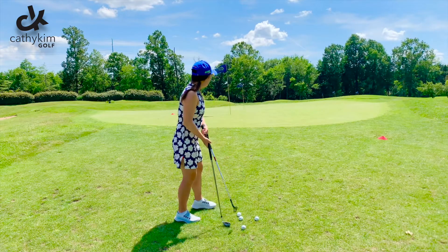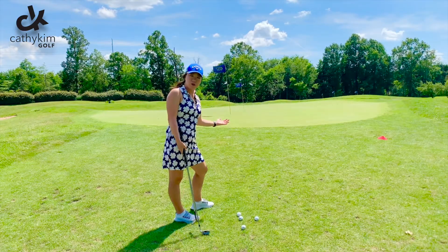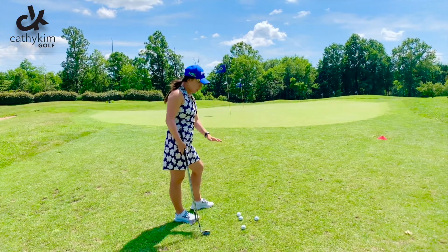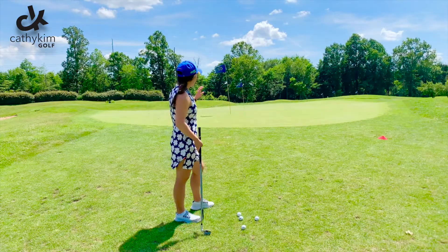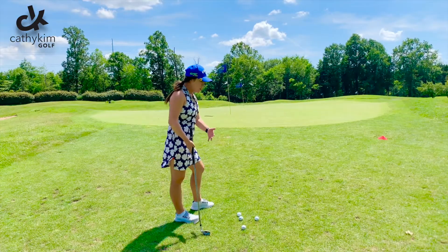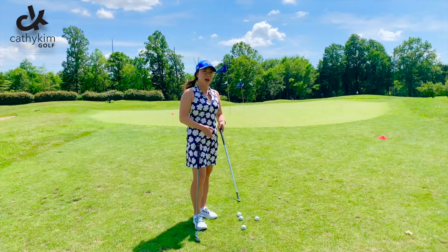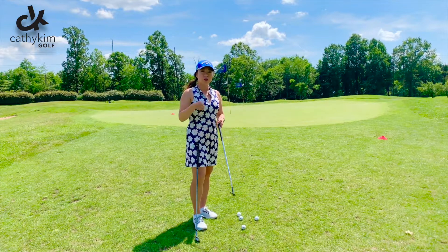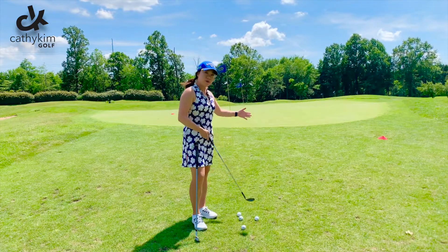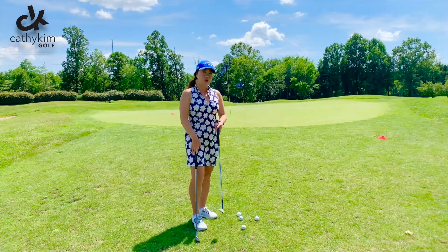So I have here two flags. One is a little bit closer to me and I have about 50% of green versus 50% of fairway to work with. And then if you look at the second flag back there, I have way more green to work with and a little bit of fairway. You're going to assess what the ratio is between you being on the fairway versus how much green you have to work with — and that is how you're going to choose the club.